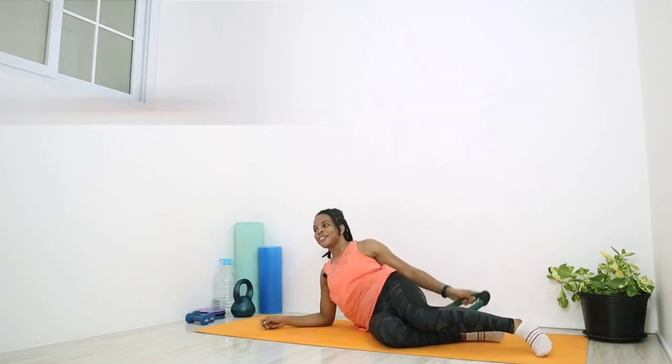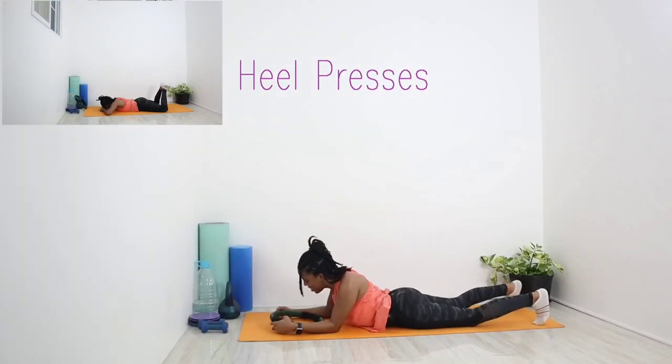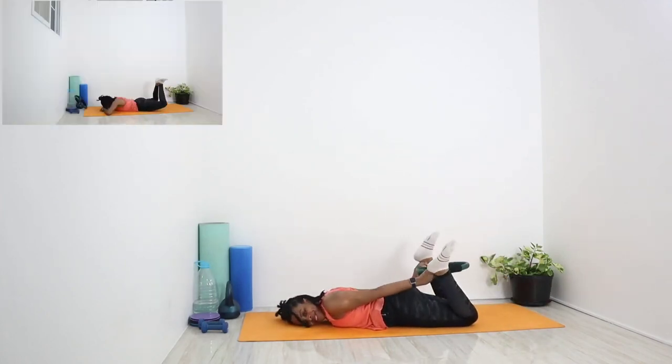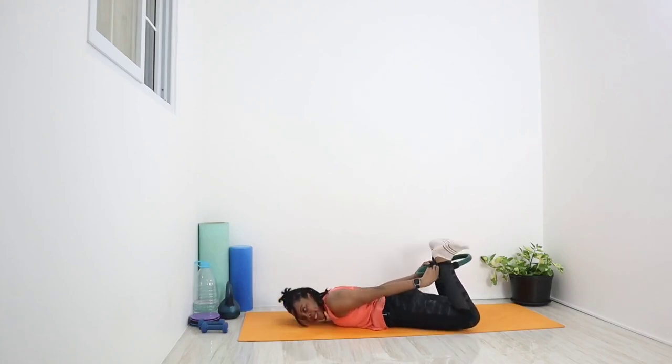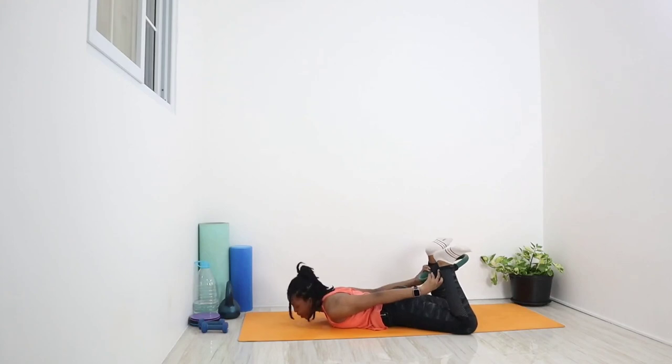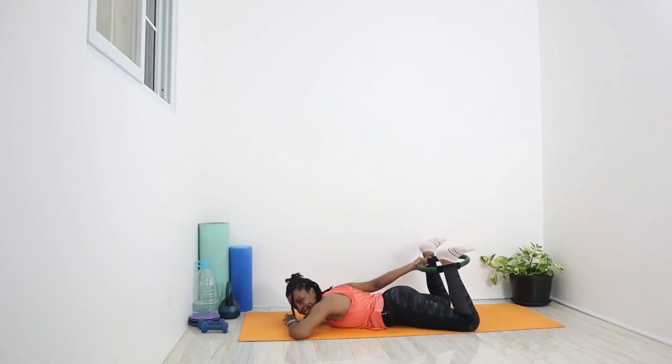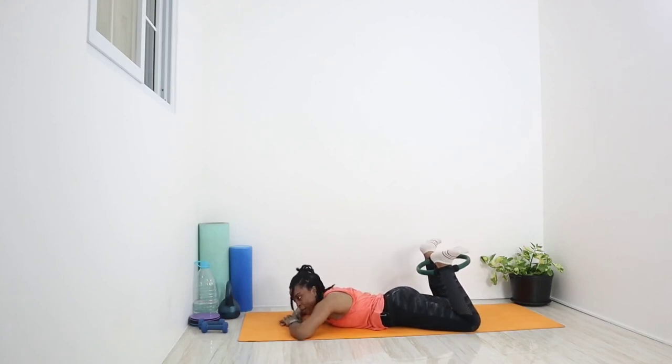We're going to go for heel presses. Keep the ring between both feet yet again, just above the ankles, keep squeezing. Really flex the ankle, get those toes pointed down to the mat. You can turn both knees out to the sides. Hands under the head or off to the side, whatever makes you comfortable. Squeeze the legs, squeeze the butt, and press both heels up to the ceiling — try and get those thighs off the mat.